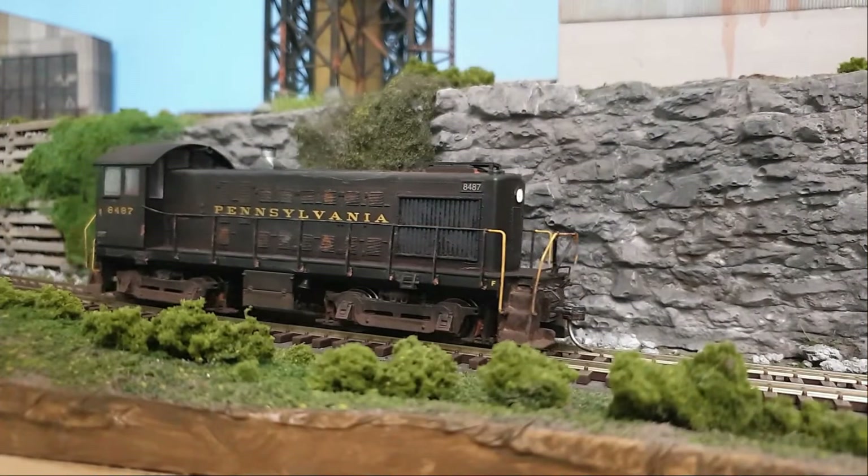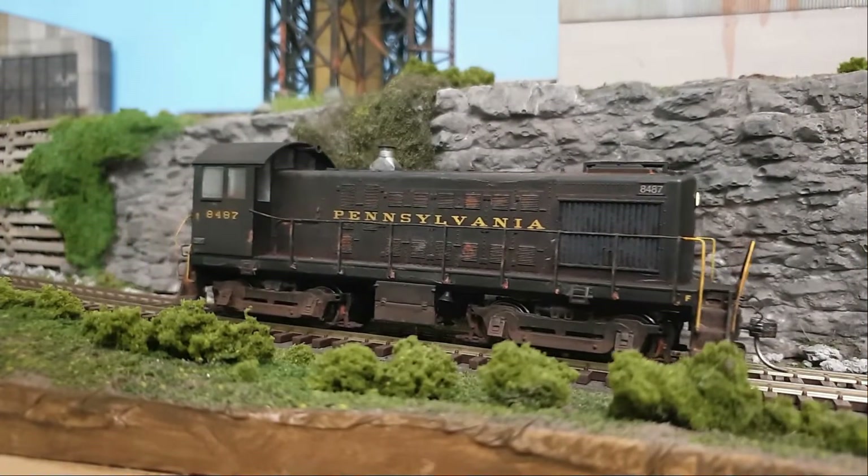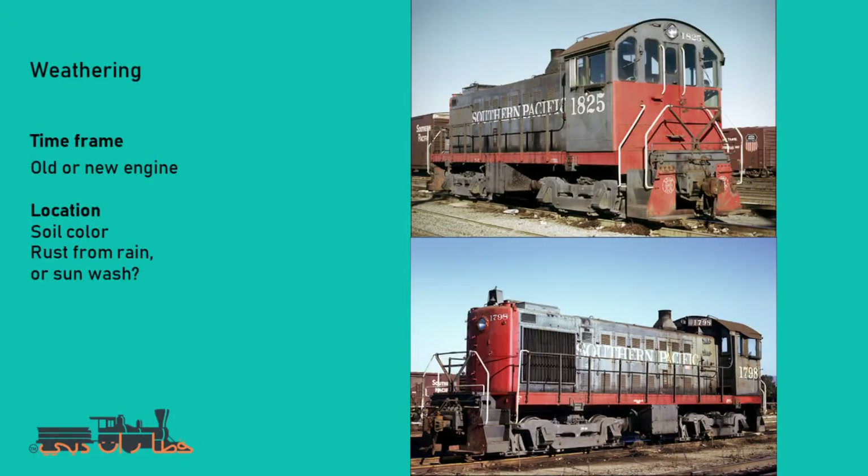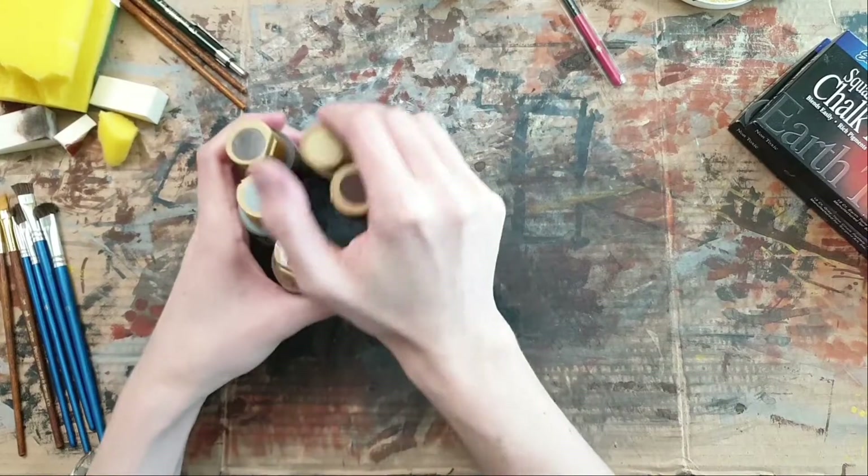Hello and welcome to my channel. In this video we're going to weather this Alco S4. We're going to go through the materials, the techniques, what to weather, and why we are weathering in the first place.